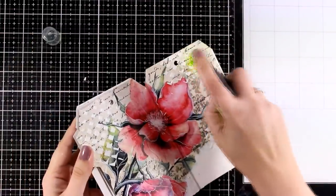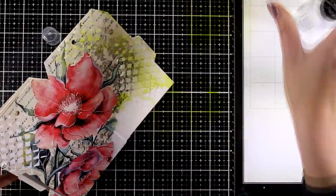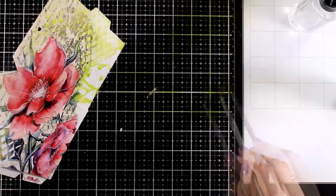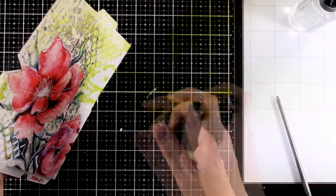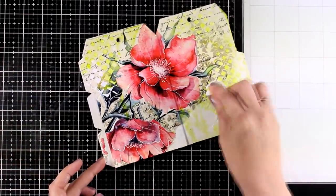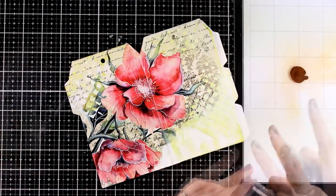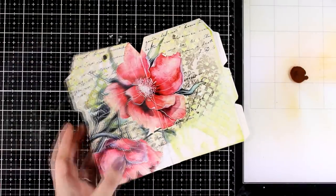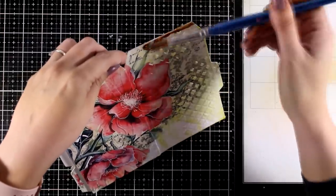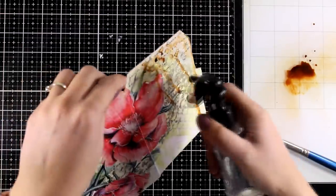If you want, you can add color on top of your transfer — here I'm using a watercolor spray. I repeat the same technique on both pages, making sure I have some of that color in different areas both on top of the transfer and on the white area. Then I apply a little bit of Vintage Photo distress oxide on my craft mat and use a brush to apply it, giving me more control over where I add that brown color. You can always move the color with water — distress oxide won't dry as vibrant as it looks at first.